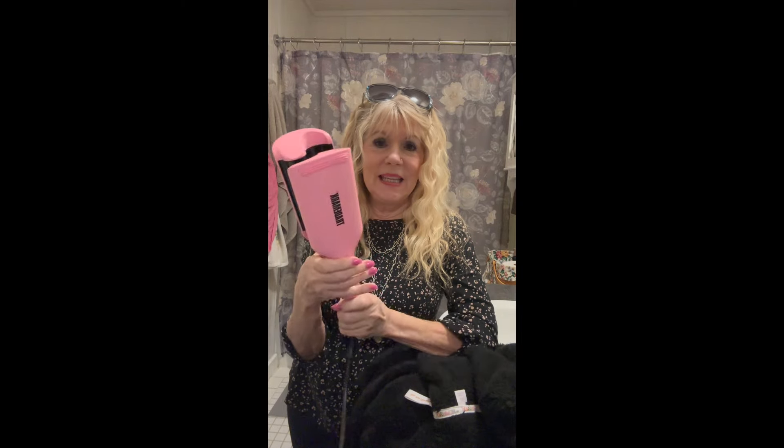Hey guys, welcome to my little corner of the internet. I'm going to get right into the review and demonstration of the Trademark Babe Waver — I found out the correct name a little later on.